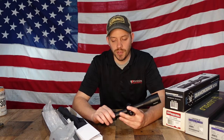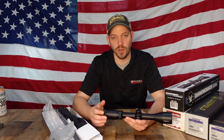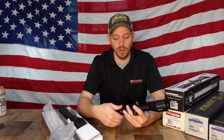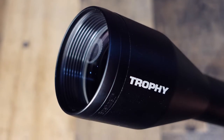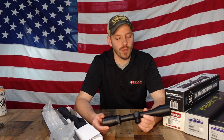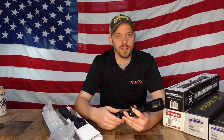It's a variable scope. So if you have a close shot, you put it on 3 power and you're only magnifying 3 times. If you want to take a shot at a longer distance, you can go all the way up to 9. The 40 is the objective lens — that's how big the objective lens is. This is probably one of the most popular scopes, and you have that decent range in power.